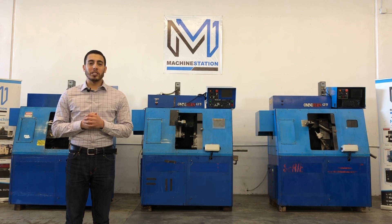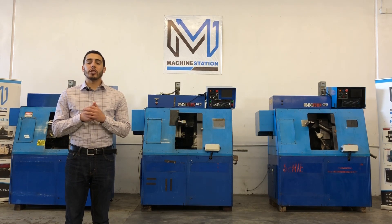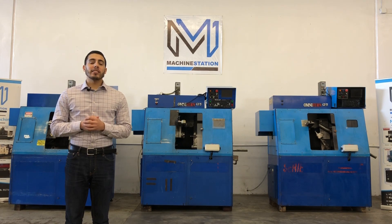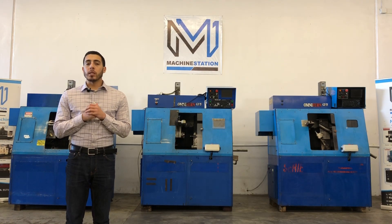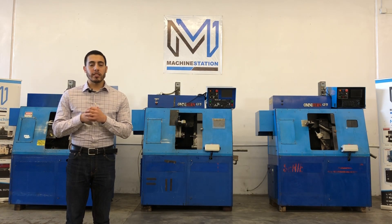Hello everyone, welcome back to Machine Station. Today we have three Omni-Turn CNC turning centers with C-axis. It has a Gen 3 control, Gen 4 control, four inch three jaw chuck. For full specs, I will list it in the description below. Let's take a look.